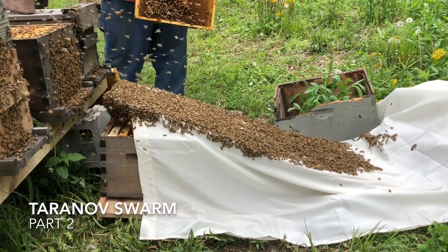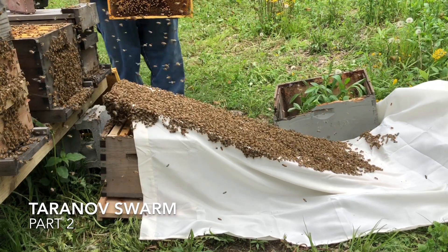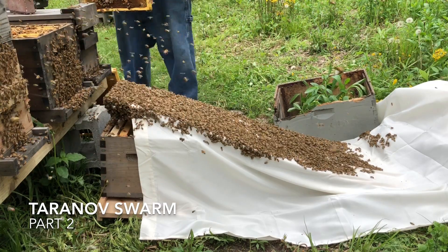I just made one mistake. I shook a frame that had a nice queen cell on it — I didn't check it first. That's a big mistake because I can destroy that queen cell. So I know now I've got to at least leave an extra one or two clean cells.